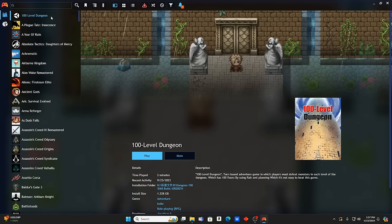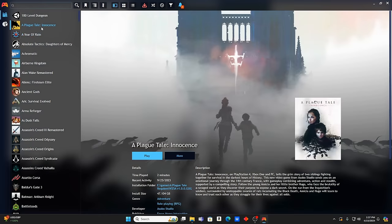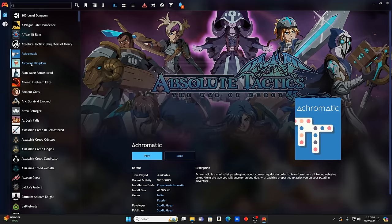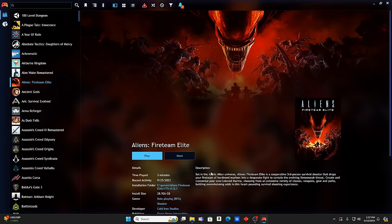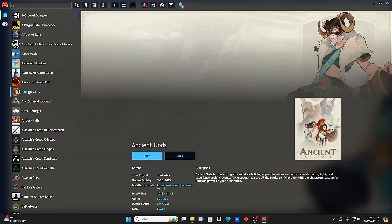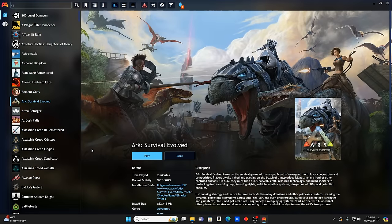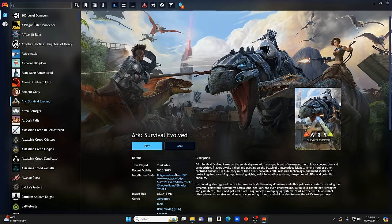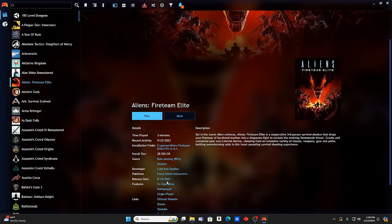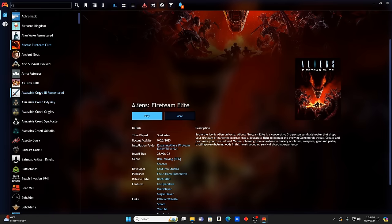I'm familiar with a lot of these at first glance. We've got 100 Level Dungeon, A Plague Tale: Innocence, Aliens Fireteam Elite — I'm actually dying to test that one out. Ancient Gods, Ark Survival Evolved — pretty cool game, came out in 2017. The Aliens game came out about three years ago and I've heard good things but never got into it. Always been a big Aliens fan.